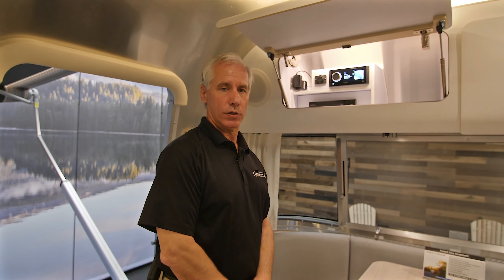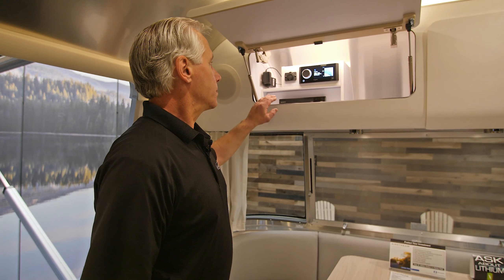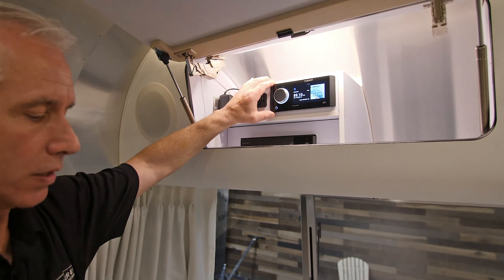Hi, this is Mike with Airstream Adventures. Today we're going to take a look at our audio system contained within our Airstream unit. This particular unit, the audio system is located just above our dinette system.